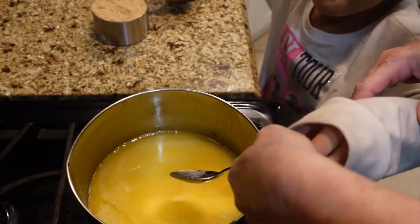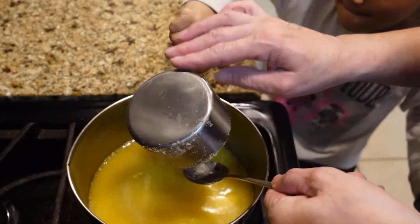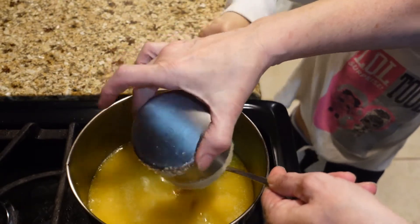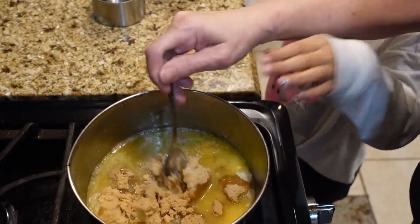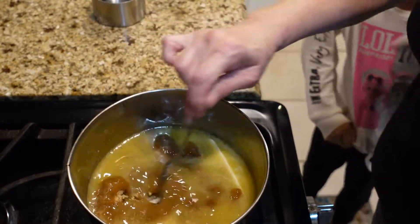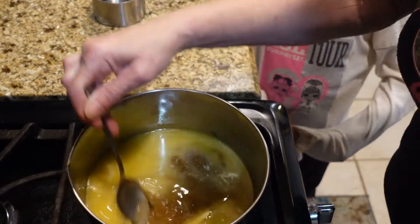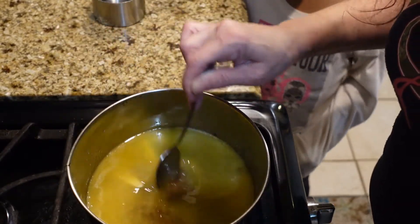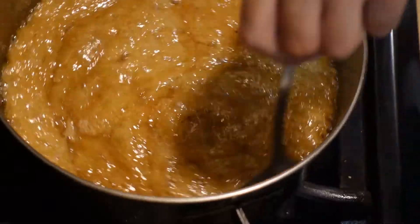Go ahead and put the sugar in — I'll hold this while you dump the sugar. She's putting a cup of packed brown sugar in. Come on out of there — there we go. Let me break this up a little bit and get that mixed up. We're going to mix that up and bring this to a boil. So this is two sticks of salted butter and one cup of brown sugar. All right, it's boiling now.